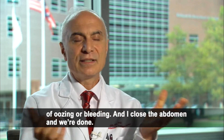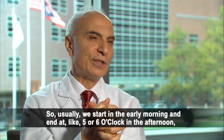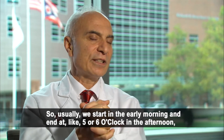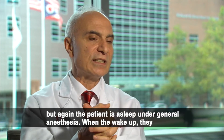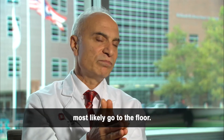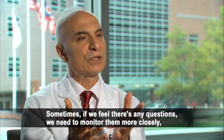After that, it is just normal surgery — hemostasis, making sure there is no sign of oozing or bleeding — and then I close the abdomen and we are done. We usually start early in the morning and end up around five or six o'clock in the afternoon. The patient wakes up from anesthesia and most likely goes to the regular floor.